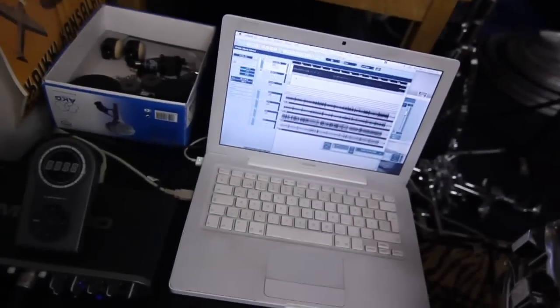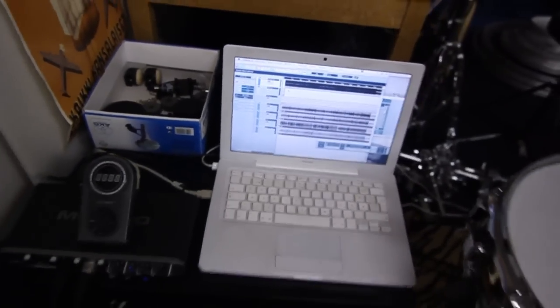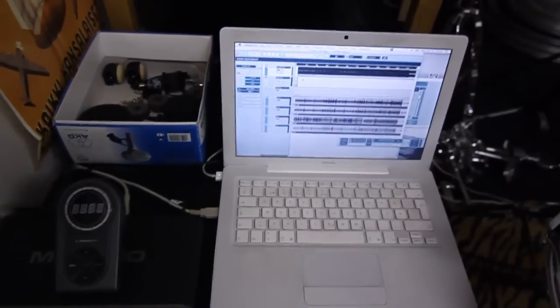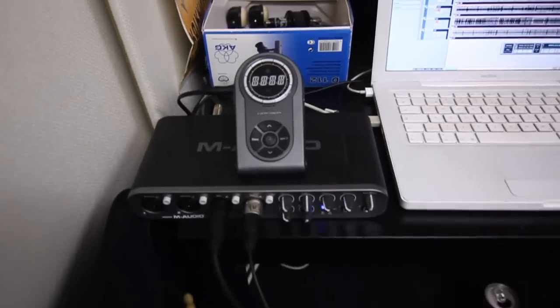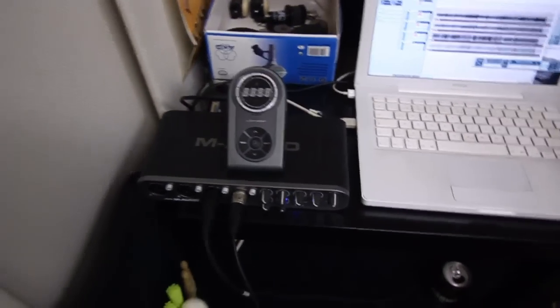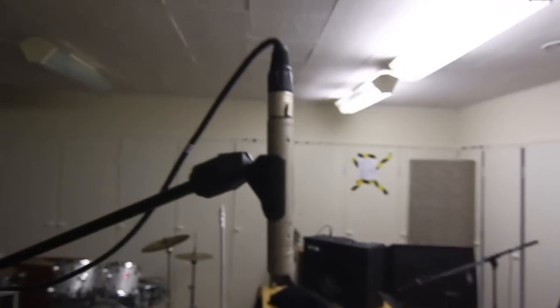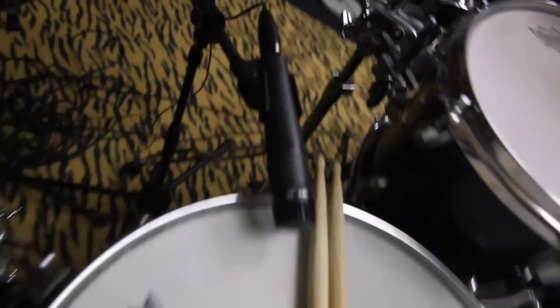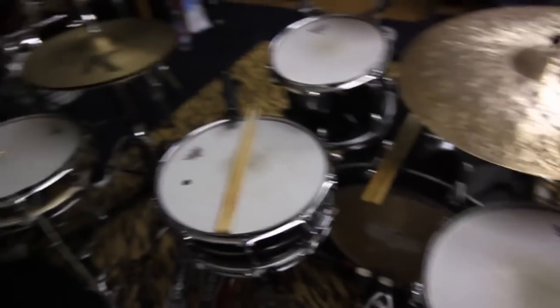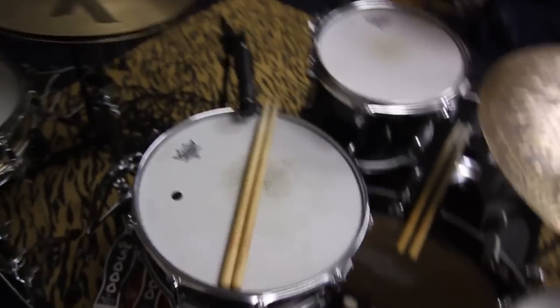This is the exact setup that was used for Halo. That's my Cubase on a MacBook with the M-Audio Fast Track Ultra interface. Rode NT5 overheads, two SM57s on the snare, and a D112 on kick.